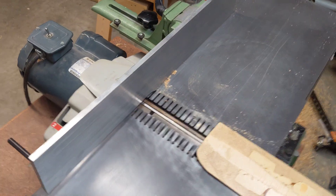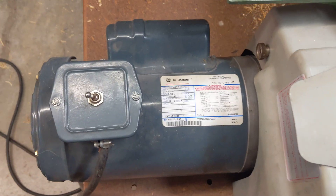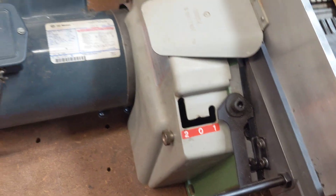I've got two extra sets of blades. It's got a two horsepower GE motor — I think it was retrofitted after the fact. It still has a fence, which is nice.